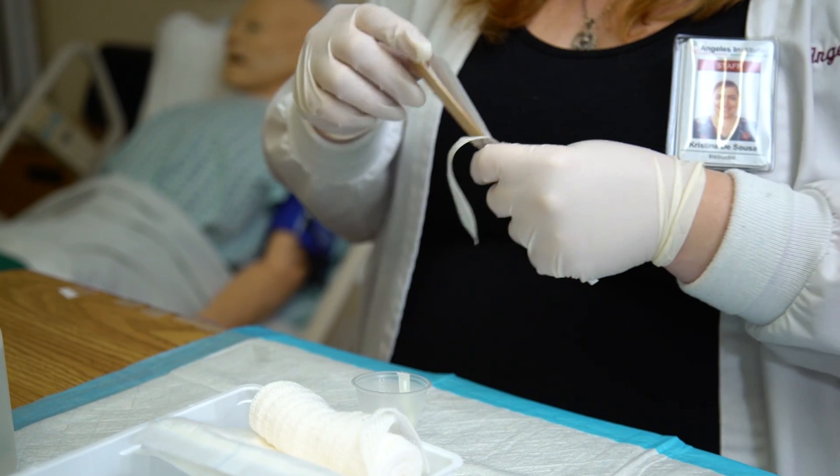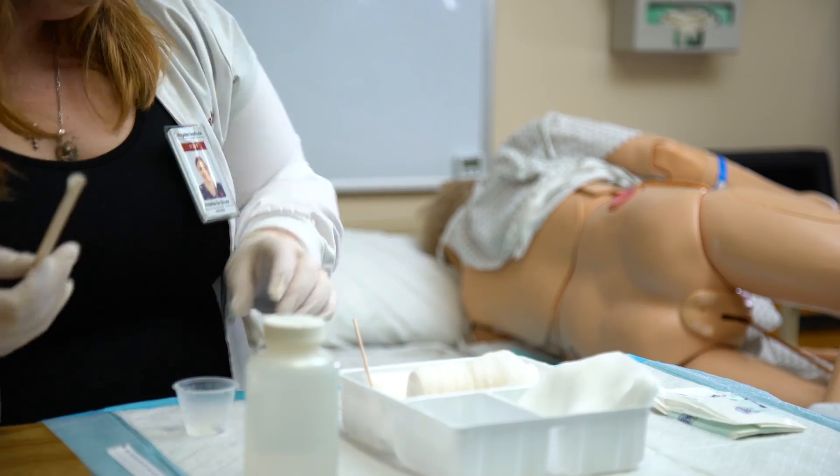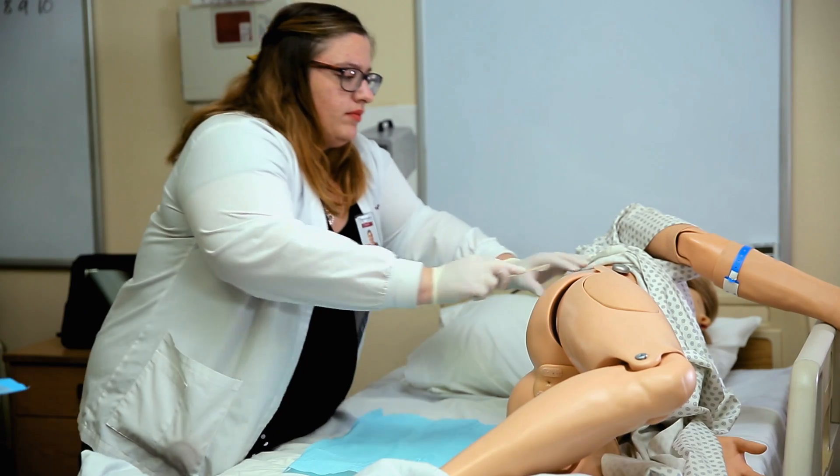Discard cleaning materials and gloves into a plastic bag. Apply any ointments as ordered using a tongue depressor. Do not touch the wound bed with your hands.